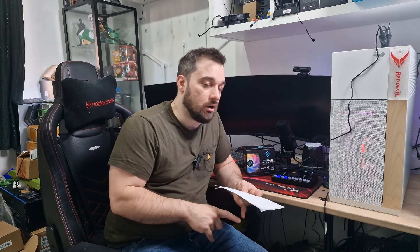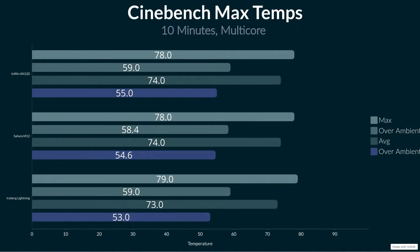Let's talk about the performance. I'm testing them against the AN120s, and I've also included the Sahara fans on the graphs as a reference. As I do with all these tests, I run maximum speed Cinebench Multicore to see the best-case scenario performance. The AN120s are at 78°C maximum and these are at 79°C maximum, so a little bit warmer.